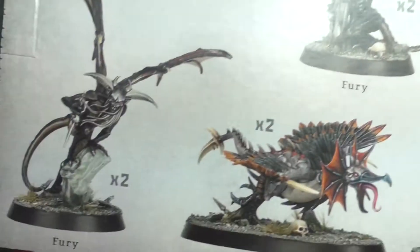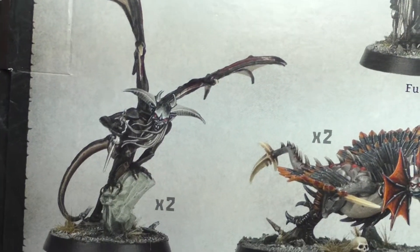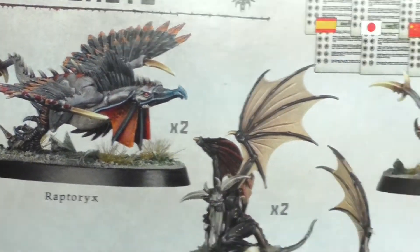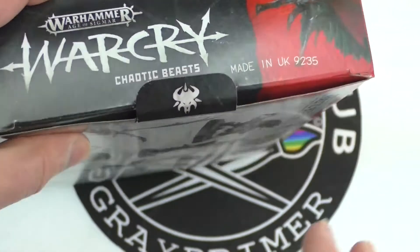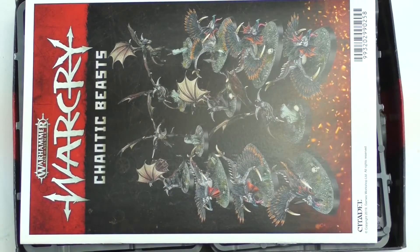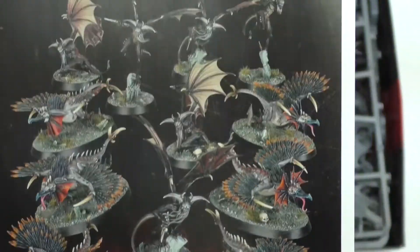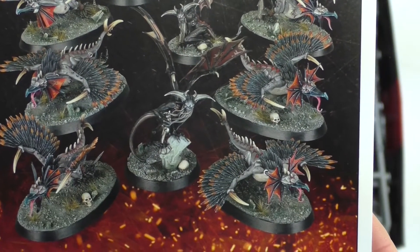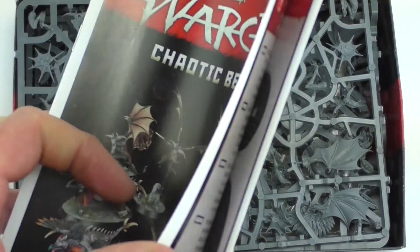I don't think the Furies will feel repetitive because they're in different stages of getting into flight — this one's leaping off, this one's getting ready to spring, and this one is down on the ground. But the Raptorix, I'm not sure — let's find out. Getting into this box, it really feels like it's about to spring open. There's so much stuff in it. It is absolutely crammed full. And we've got the instruction manual here — there are a lot of miniatures in this. The fact that those Raptorix are on cavalry bases makes them look even bigger.